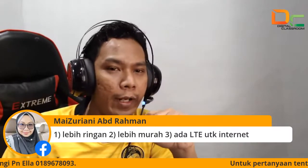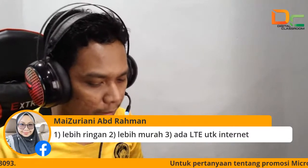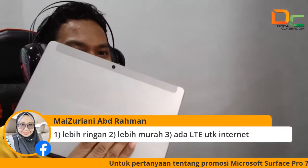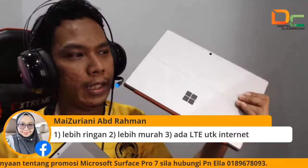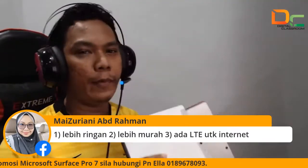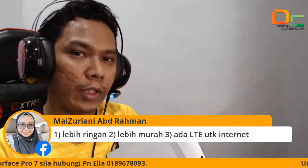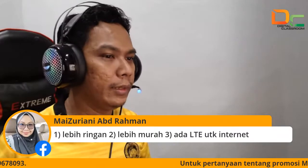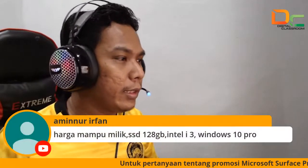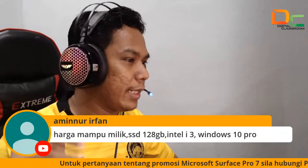Dia ada LTE advance. Jadi ini kalau cikgu ambil Go 2 ni, dia ada LTE. Tetapi untuk Pro 7, dia tak ada LTE. Model ni tak ada LTE, tapi model ni ada LTE. Apa tu LTE? LTE tu cikgu boleh letak SIM card, jadi takkan ada masalah tentang data lah. Cik Amin Nur: harga mampu milik, SSD 128, Intel Core i3.